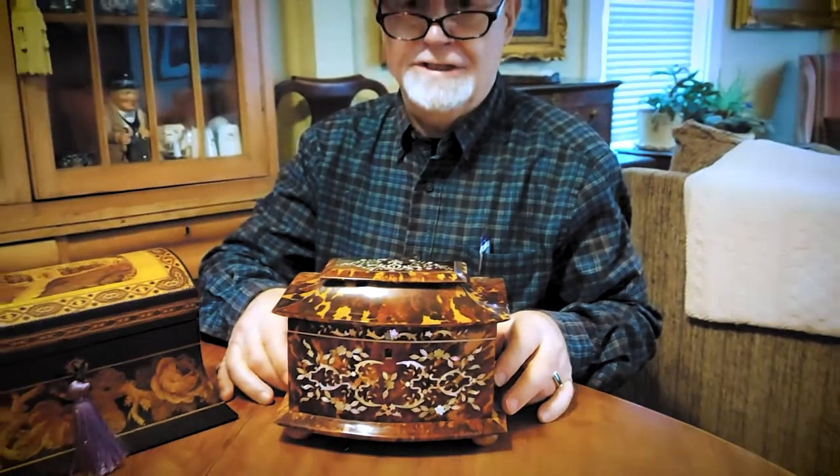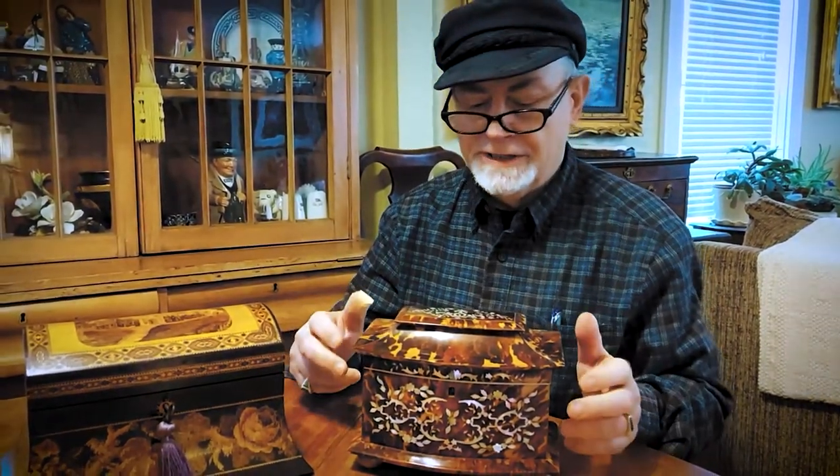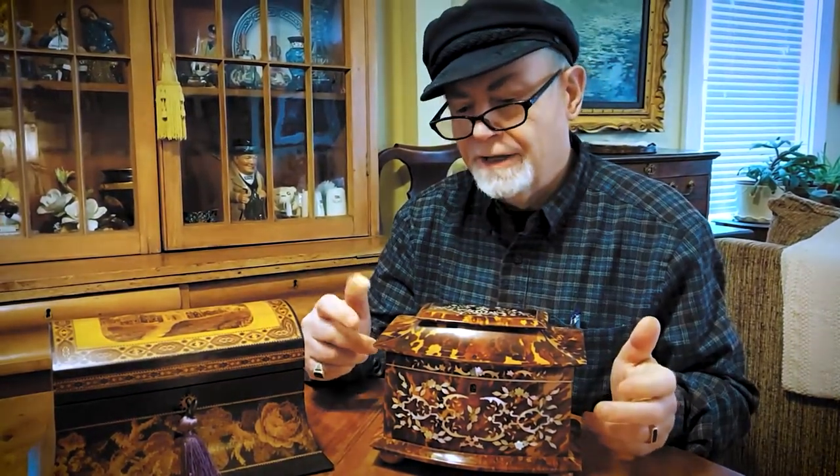Tea caddies have been around since probably the early to mid 1700s. Now these particular ones are probably the top end of them for this size. This one, probably from the 1840s to 1850s, would cost you in the neighborhood of $1,200 to $1,500. This one is probably about the same — it's a little later, from the 1860 to 1880 period when they were making a lot of Tunbridge ware and it was very popular.